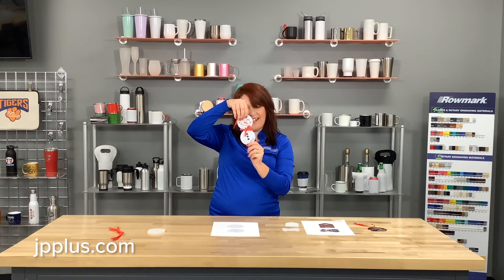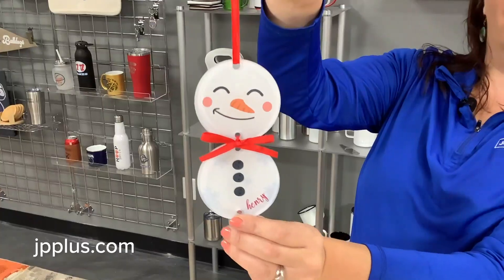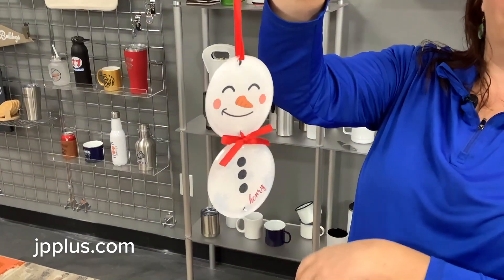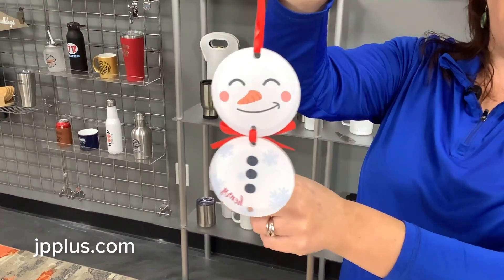Press at 365 degrees for 105 seconds, and when that's done, Mr. Henry is done. We've taken our laser-cut hole, used the ribbon that already came with the ornaments, and put them together for a truly unique piece for your customers.